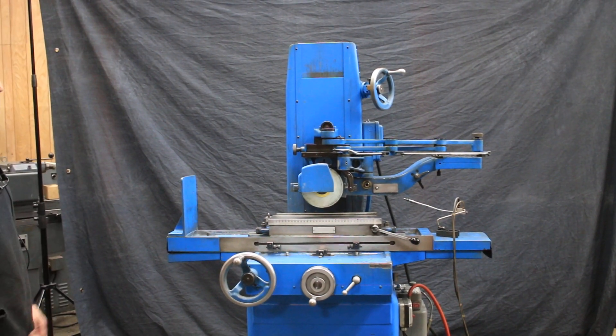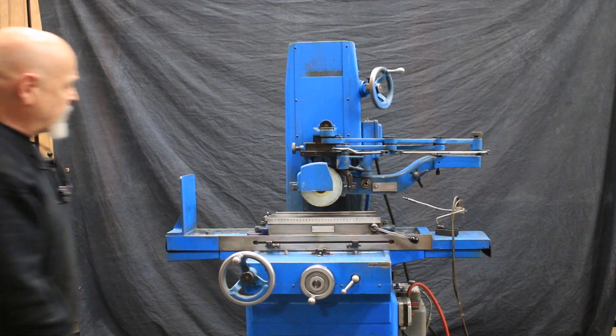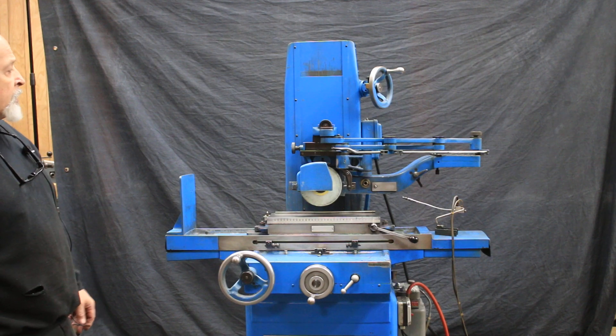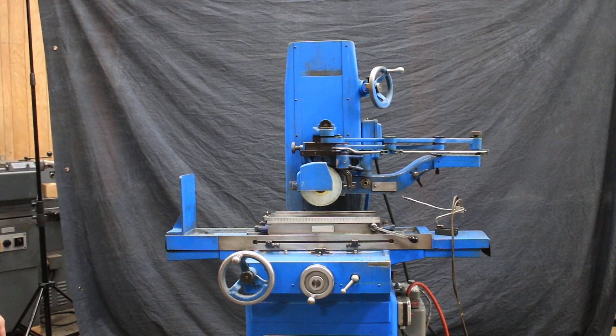The machine is available with or without the dresser. If you're interested in the machine but not the dresser, we do have a wheel guard that can go on here to replace it. Or if you're looking just for the dresser itself, that's also available separately. But for now we're just showing everything together.